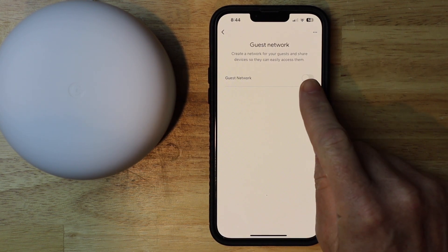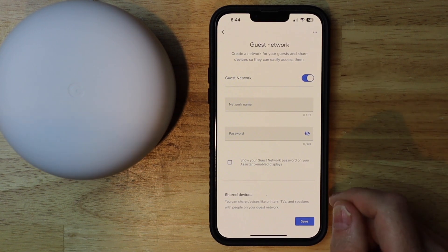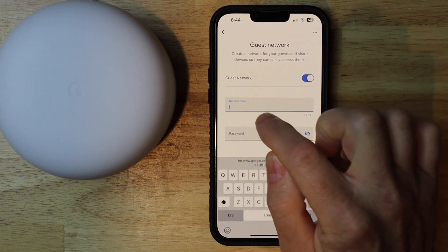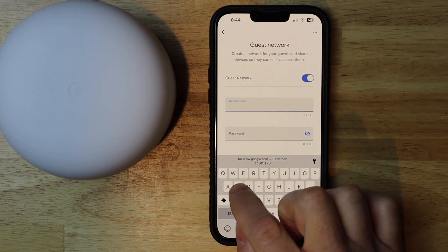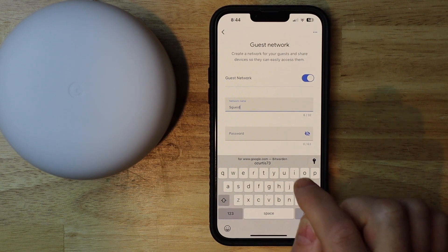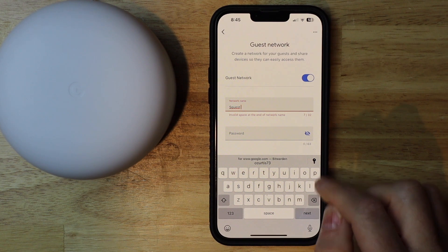It has a little switch, so I'm just going to slide it. You just have to toggle it, touch it, and it turns on and off. Then I'm going to name my network — I'm going to name it S guest. You can name yours whatever you want. Just keep in mind you can't have a space — no spaces.